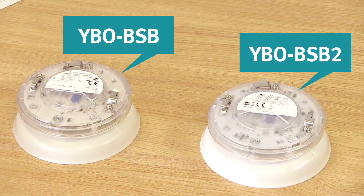For the new model there are in fact four variants to choose from, dictated by case colour and LED colour.